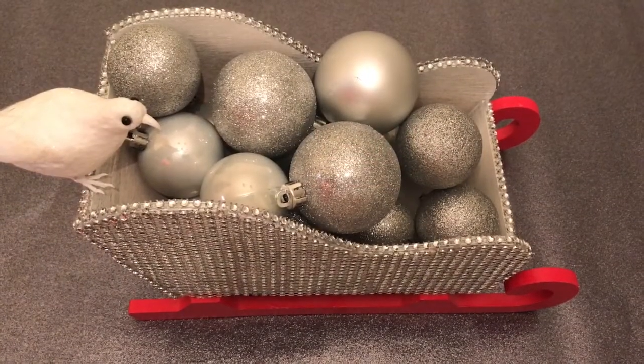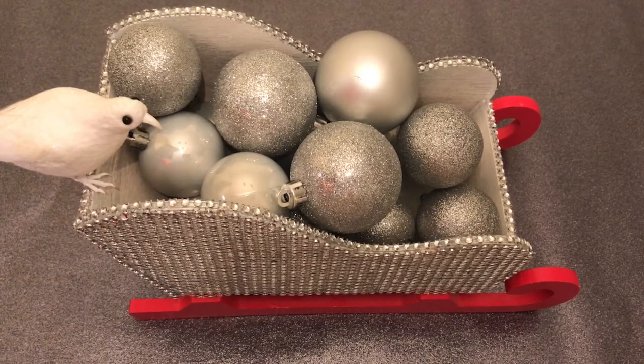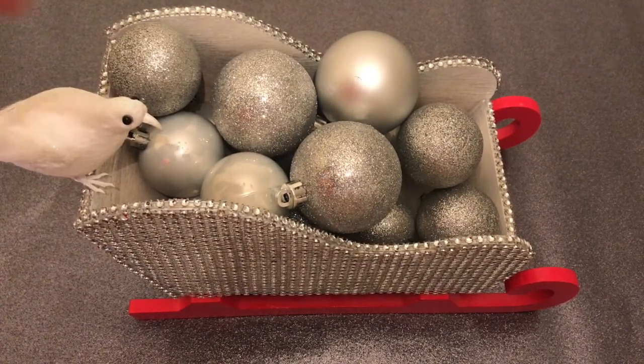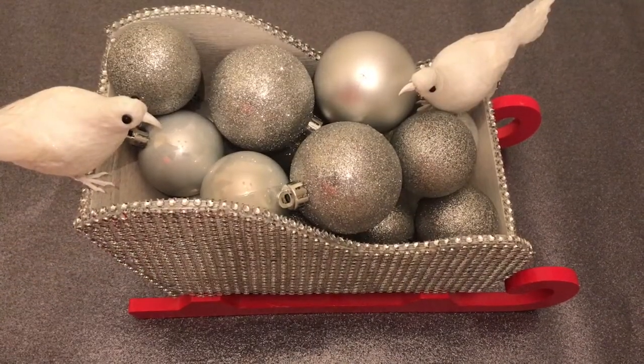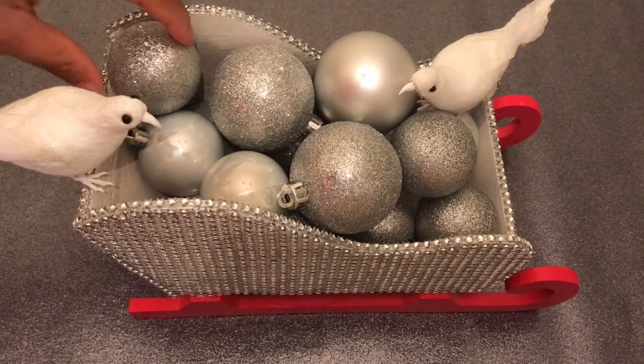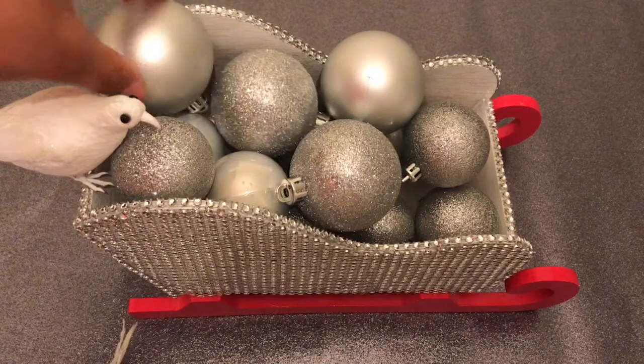I lost the clip, but all I did was put the ornaments into the sleigh. I added some more of the bigger glitter ornaments that I had for my tree, then I put some hot glue on the feet and stuck it on the sleigh. From there, I just continued to play around with the balls until I got it how I would like it.